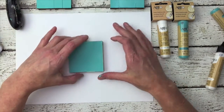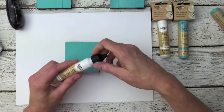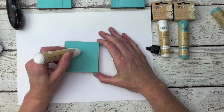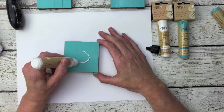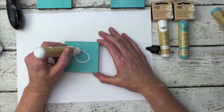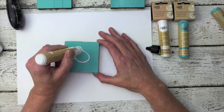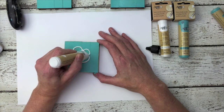You can also use the chalk writers to write. They have a lovely nozzle that you can write with, and you leave a lovely bead of paint on your project.